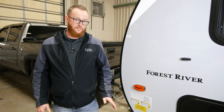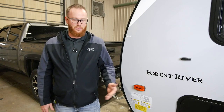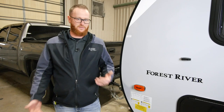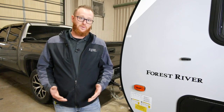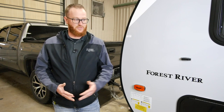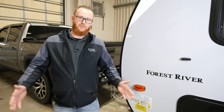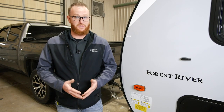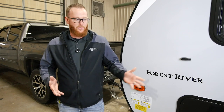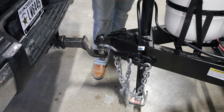Now that your unit is level, keep in mind this may take a couple of tries. You can add more blocks as needed depending on how unlevel your campsite is. You can also use what the owner's manual recommends — regular two-by-sixes — and the owner's manual states how many you should use and what sizes can replace the Lynx blocks if you wish. Now that we have a level unit, we move on to the next step: unhooking your tow vehicle.